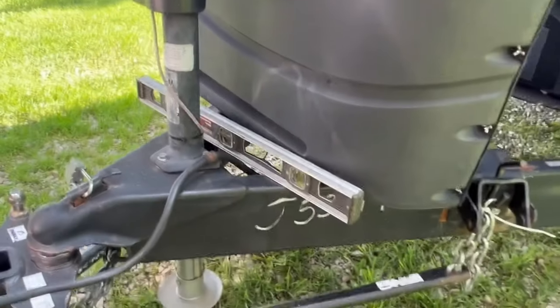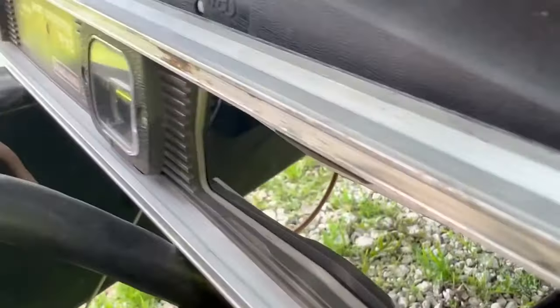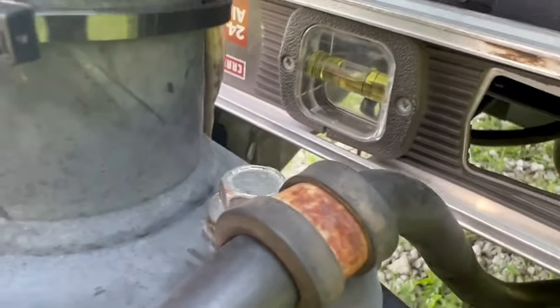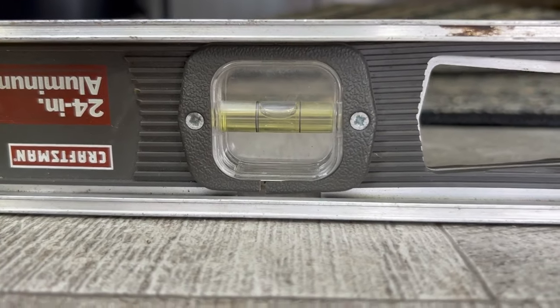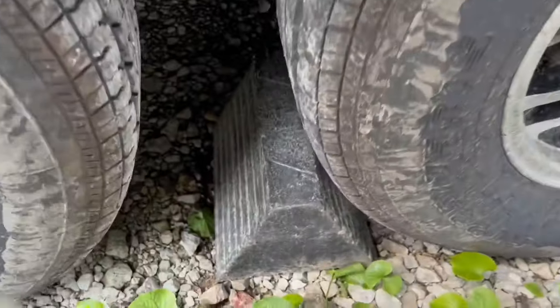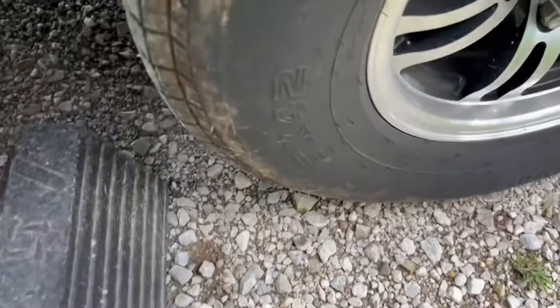I already knew this lot was level — this whole park is pretty much level. Check front to back and it's pretty much dead nuts. Throw the chalk blocks in on one side and the other.